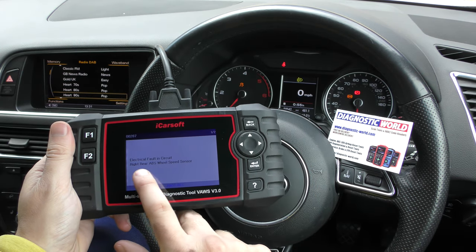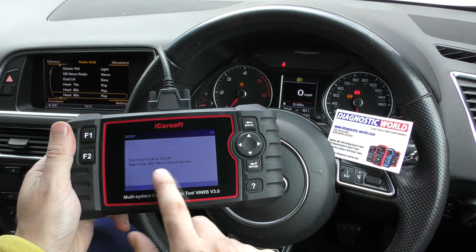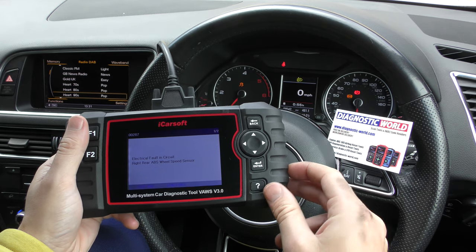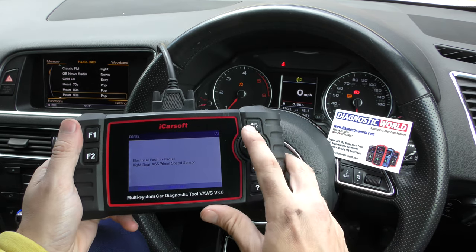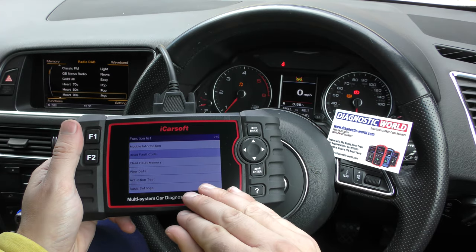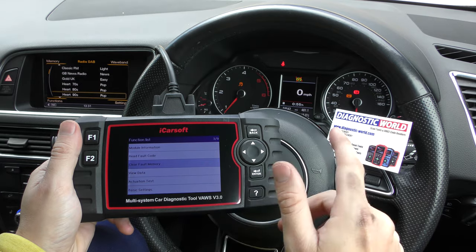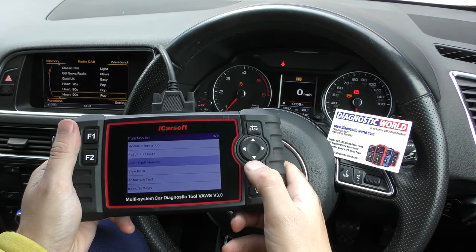In this case it's the rear right ABS sensor that needs to be changed out. The good news is these ABS sensors are only about £20 and they're quite easy to change on a DIY level, so I'd recommend giving that a go. But until that sensor is fixed, we can't go in and clear the fault memory because the ECU will recognize that the fault hasn't been fixed.